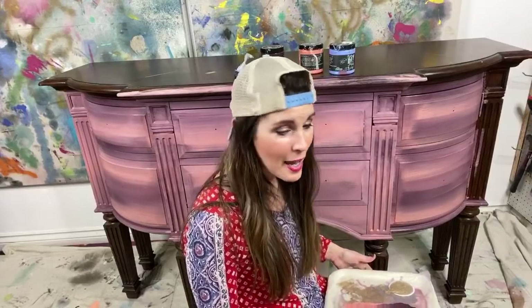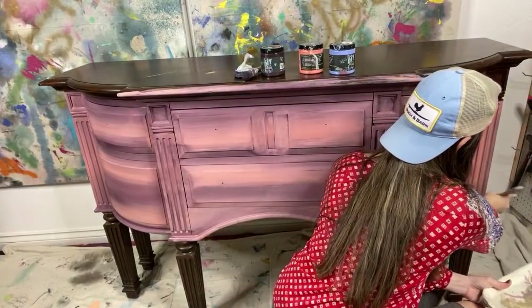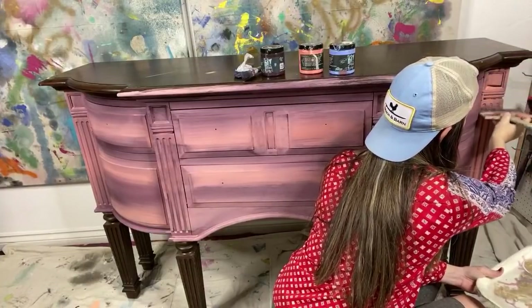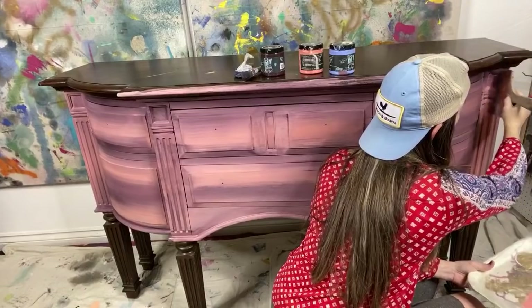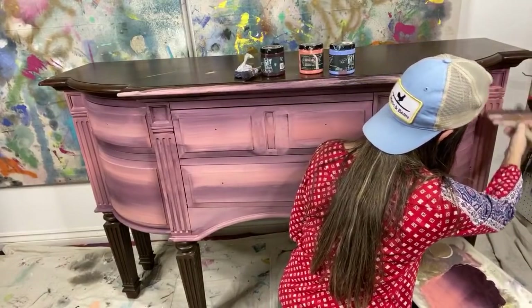It's a clay-based paint — no sanding and no priming. I miss your daily videos so much, Kathleen — thank you, I miss them too. Zoe also asked: do you sell DIY Paint? I do sell it locally, but I have an affiliate link for all the products I use.